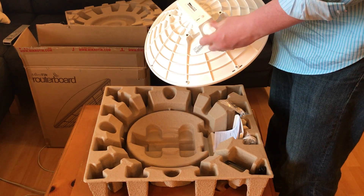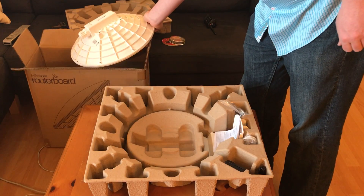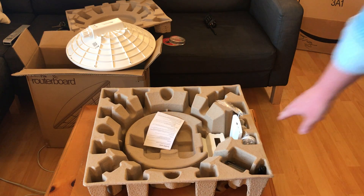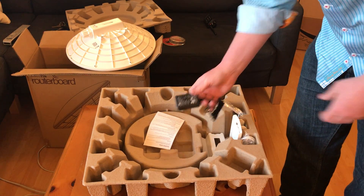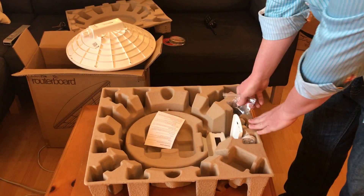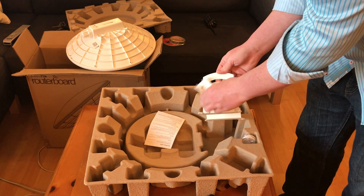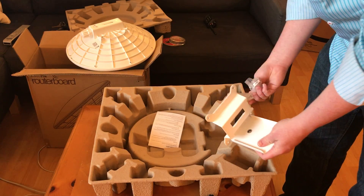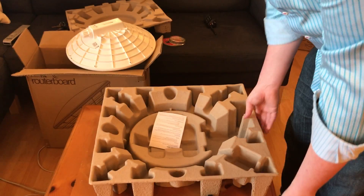Along the side, the bracket and some instructions are in here, along with the power supply — this is a 24-volt power supply. One of the brackets looks like it's stainless steel. There's also the other bracket, and that's actually captivated so you can set your uptilt on it, which is very nice. And then the power inserter is right there.